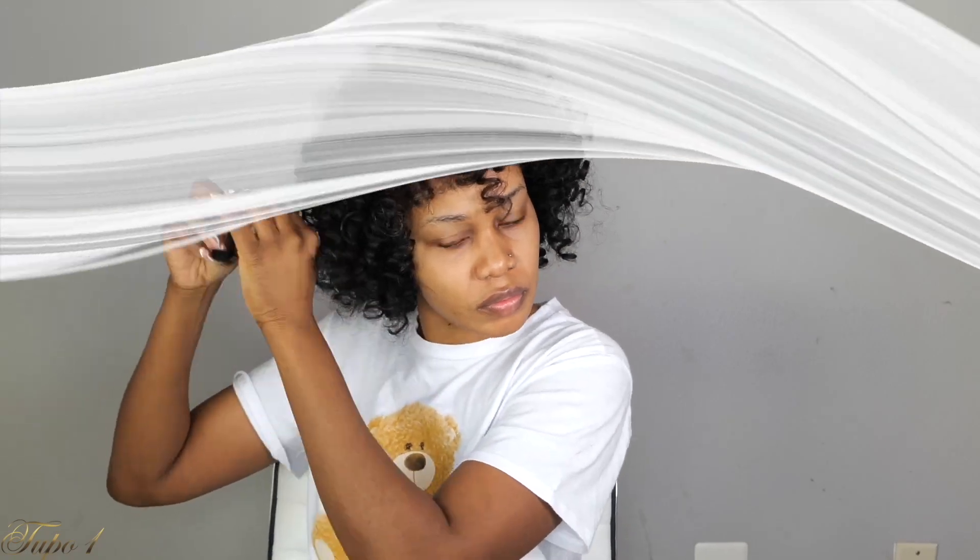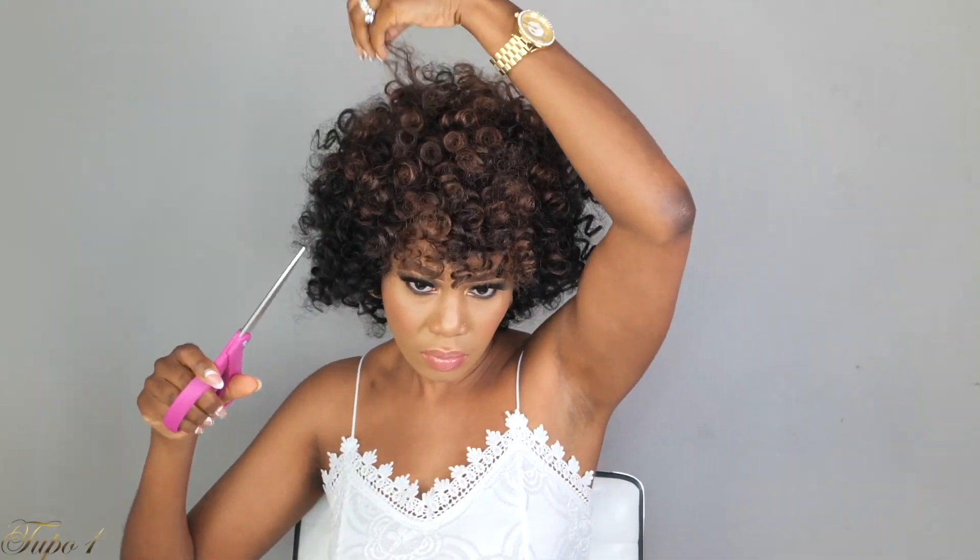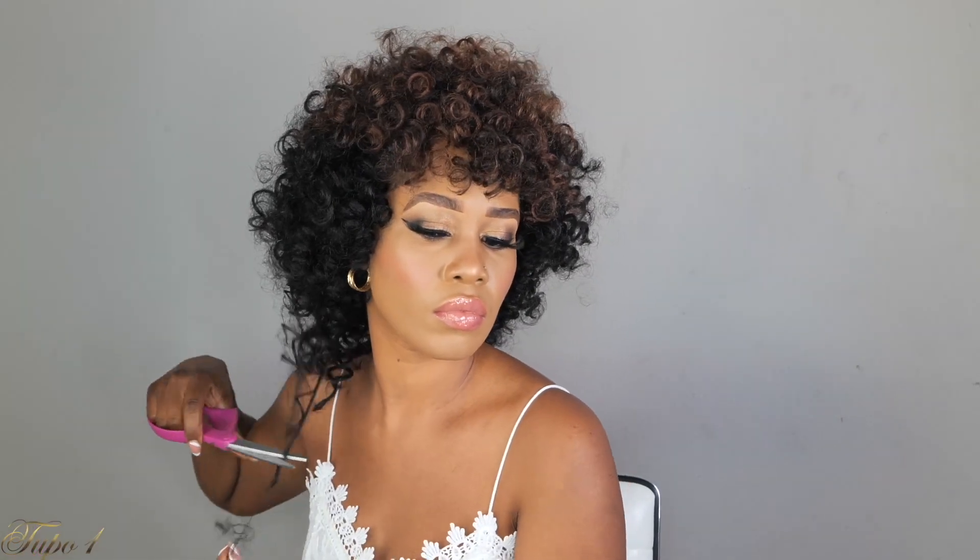Once I'm done, I'm going to take my scissors and cut all the flyaways to make sure it looks really nice and realistic — like it's actually your natural hair on a twist-out or braid-out. While you're still watching this video, make sure you pause and subscribe, honey — you don't want to miss any of my uploads!